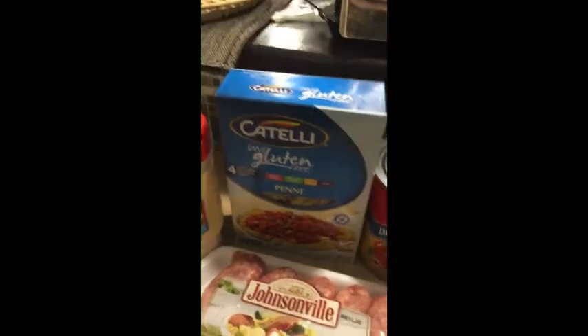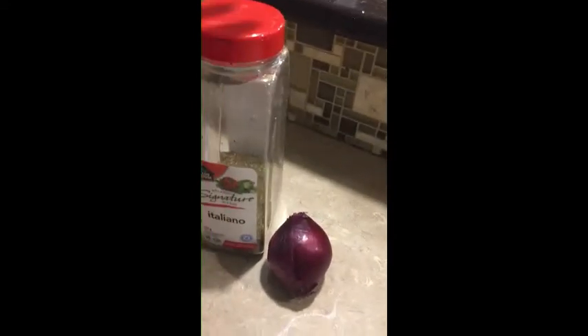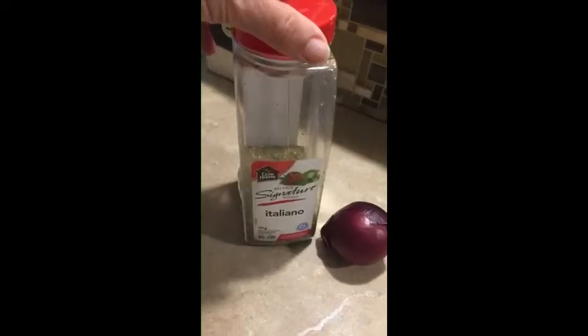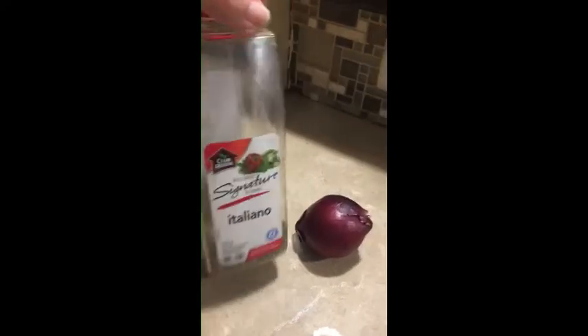And then of course some spices. I forgot to buy yellow onions, but you can use a red onion or onion powder, but I should have had a white or yellow onion. It's cheaper to buy just Italian mix rather than all of the ones that make up Italian, like parsley, basil, oregano — it's all in one right here.